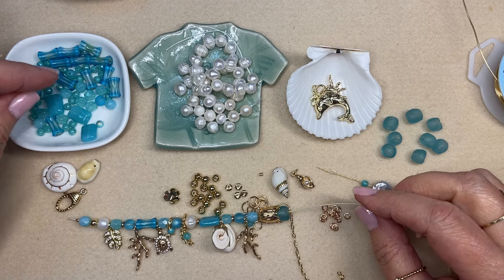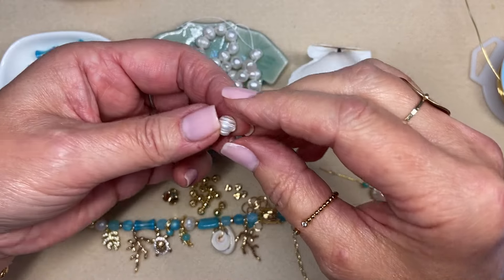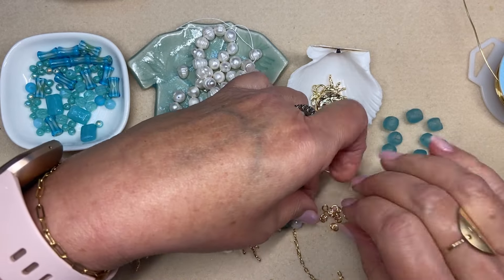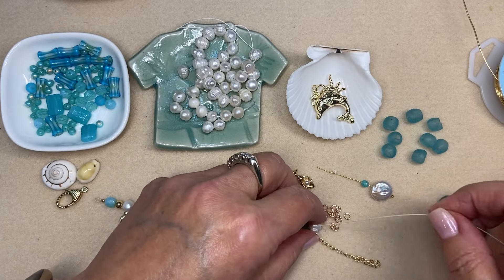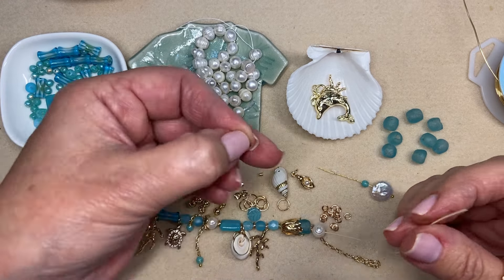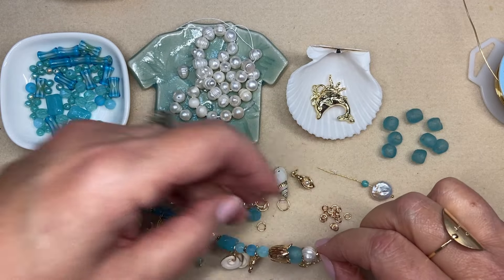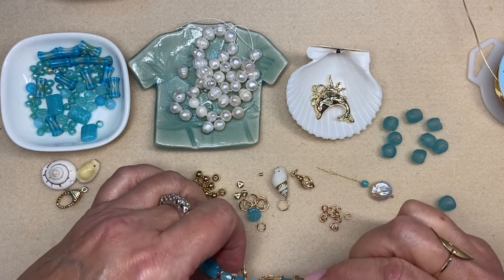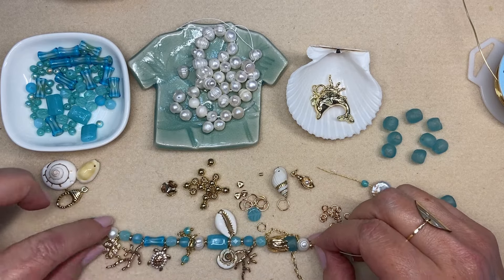I think maybe a pearl would be pretty, so let me go into my pearl stash and pick up a really funky one. I've been using these little gold hematite spacers left over from another project just to add a little bit of gold. And when I crimp this I definitely don't want it to be too tight because I want my charms to move.